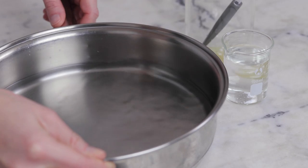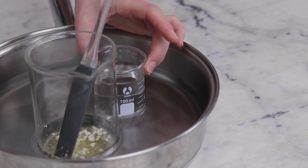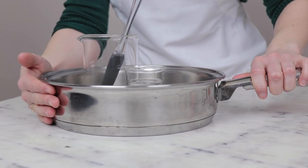Heat both phases through with a water bath. A simple flat-bottom sauté pan or frying pan with about an inch or three centimeters of water in it will do the trick nicely. Simply pop both beakers in your water bath and put the water bath on your stovetop over medium-ish heat for about 20 minutes until the cetyl alcohol and the emulsifier have melted and both phases are the same temperature.